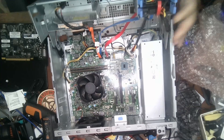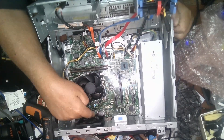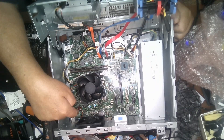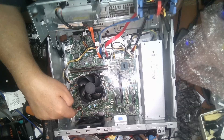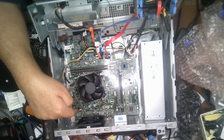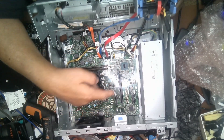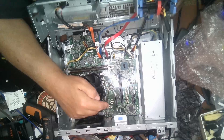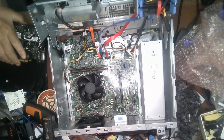Another problem with this machine is you only have an HDMI port and a VGA port, which means if you want to use a dual monitor system or do any graphics work, this system can't handle it. The other problem is there are no connectors that allow you to use a graphics card that could go into the video board slot.